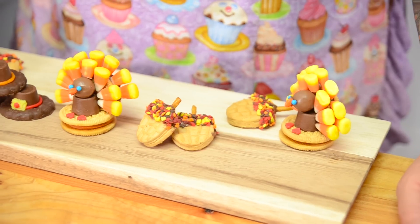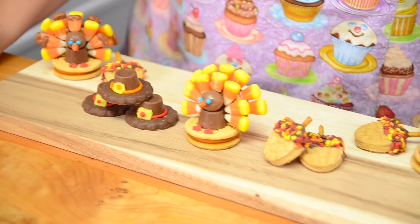Hi everybody, this is Jen from cookiescupcakesandcardio.com. Today I'm going to be showing you how to make three cookie and candy Thanksgiving treats. Thanksgiving in Canada is happening this year on October 12th, it's a little bit earlier than the American Thanksgiving, so I want to wish all of our viewers a happy Thanksgiving and I hope you enjoy these really easy, yummy treats.